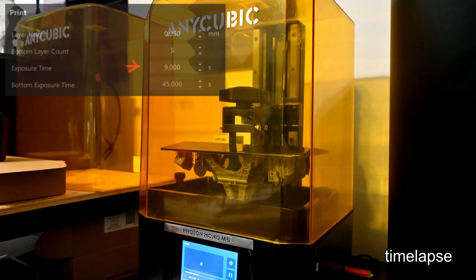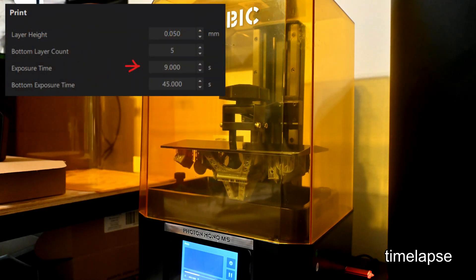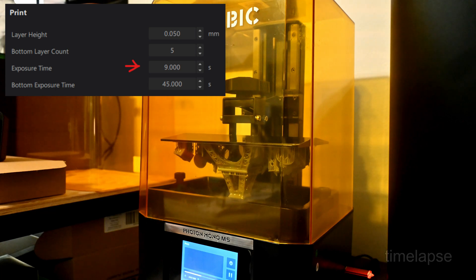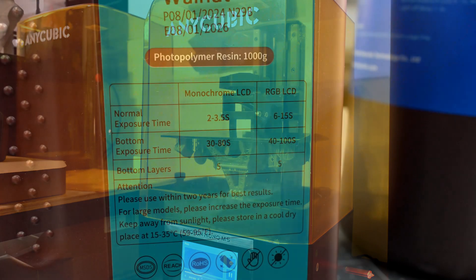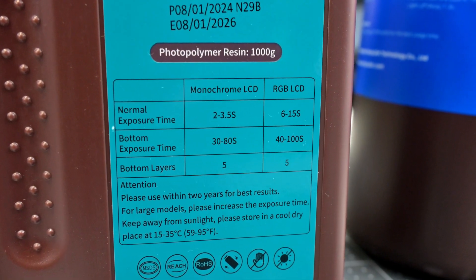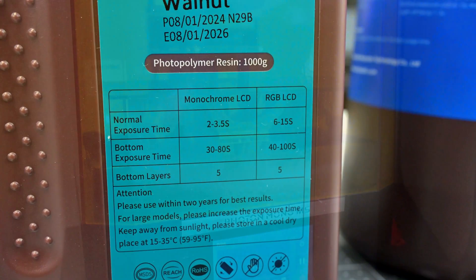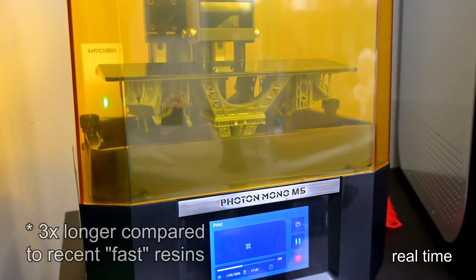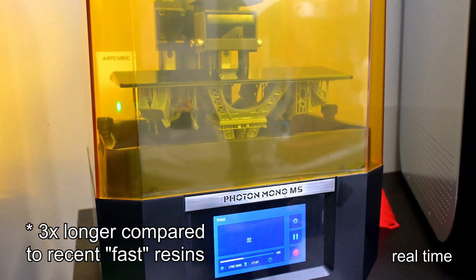The first thing you'll notice are the exposure times — and no, this isn't a typo. For my Anycubic Photon Mono M5, Formlabs is recommending a 9-second exposure per layer. For comparison, this Sunlu resin recommends 3 seconds per layer for my monochrome LCD panel. The Creator series of resin is a much slower reacting resin, taking about 3 times longer exposure per layer, and they have a good reason for that.